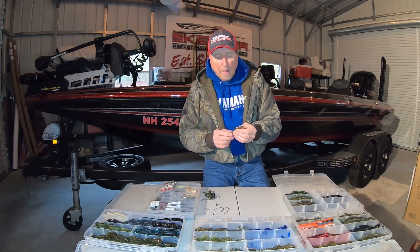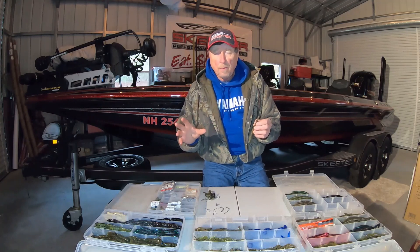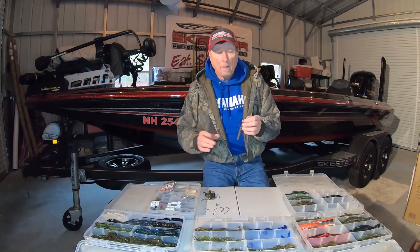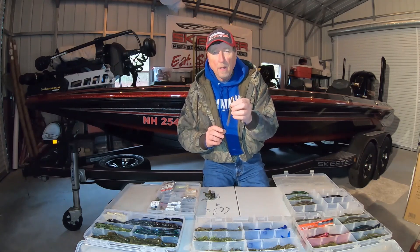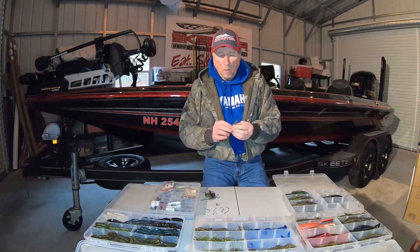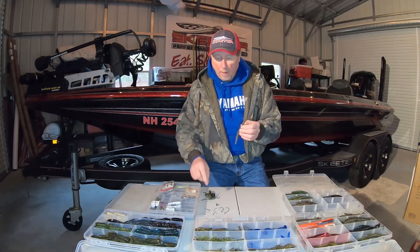This is one of those baits that if you're really struggling with what bait to throw in any situation, confused at all by that, this bait right here, this style bait, will get you bites. So, different ways to rig it — we'll go into that right now, a number of different ways.